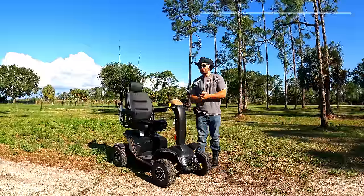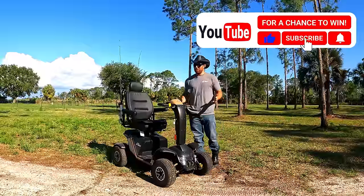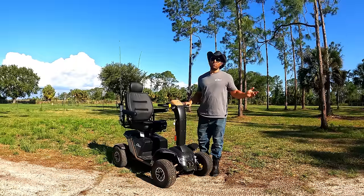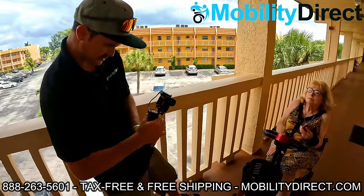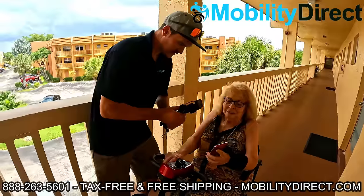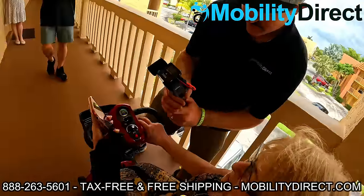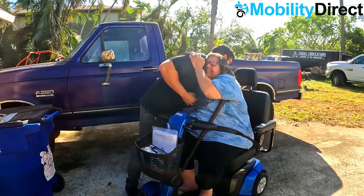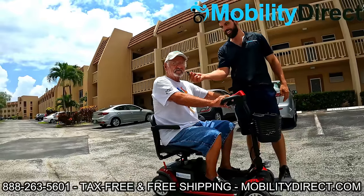I also want to say that if you subscribe to our YouTube channel, you're automatically entered into our monthly giveaway raffle. We give away a free powered mobility product once a month to a random subscriber. You're already here — it's free — so if you're not subscribed, just hit that subscribe button and you could be the next lucky winner like the last few winners you're seeing on the screen now.